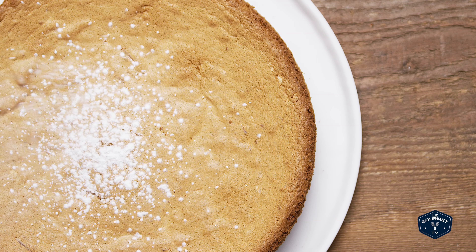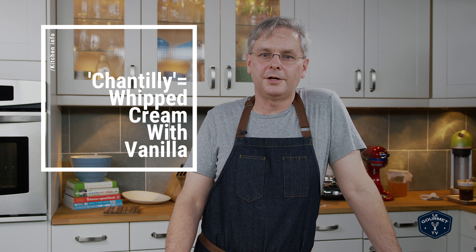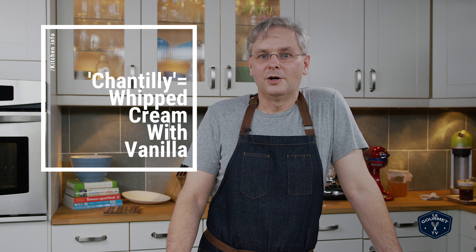Don't worry if it sinks a little bit in the middle — it's going to happen once in a while. Then you put it on a serving plate and dust the top with icing sugar. This would be a great cake to serve with a little bit of whipped cream or chantilly cream. Thanks for stopping by, hope to see you again soon.